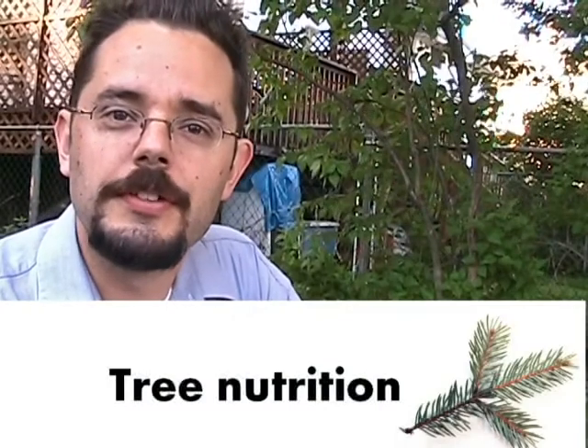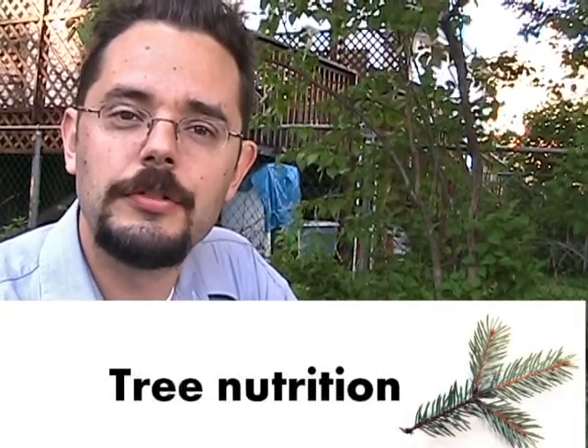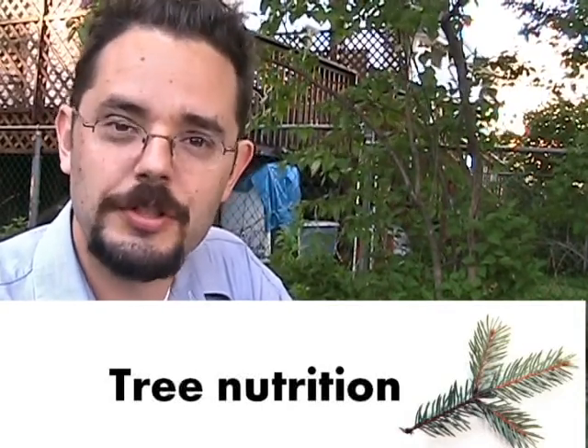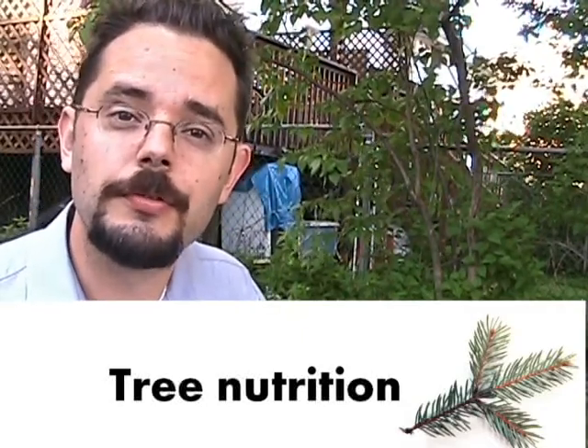Good morning everyone and welcome to Thunderbaytrees.ca. I'm Jay Dampier, your host, and today we're going to talk a little bit about tree nutrition and why happy soils and why the proper nutrients in your soils are important for happy trees.